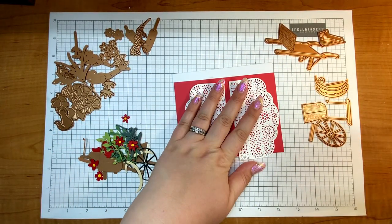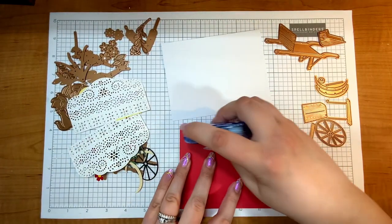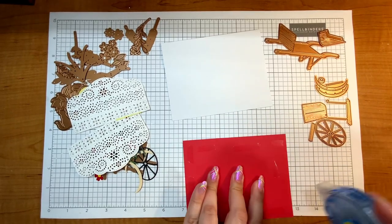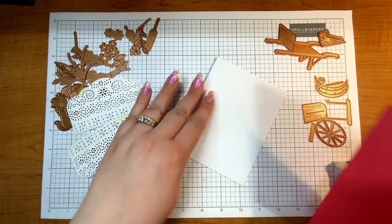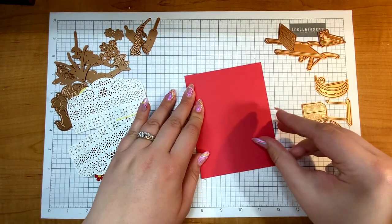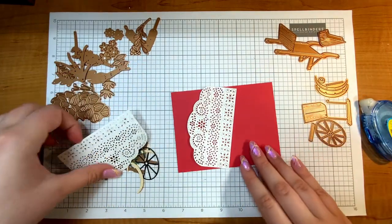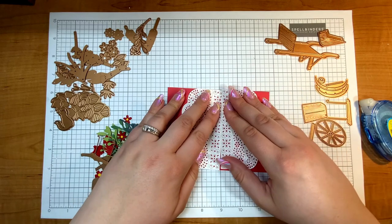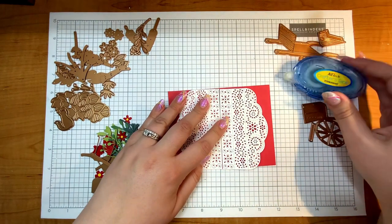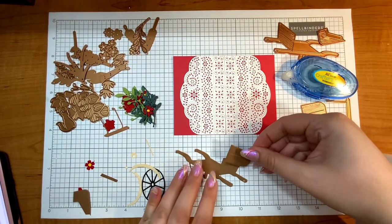To adhere that together I'm going to grab my tape runner. Recently — about a month ago in April — I picked up some tape runner from a Spellbinders sale. It's their brand tape runner and I really think it's great. I've been trying to use up my other tape runner first before going all in on that, but I have so many of these — kind of embarrassing — my craft store had a sale, so you know, it just happened!